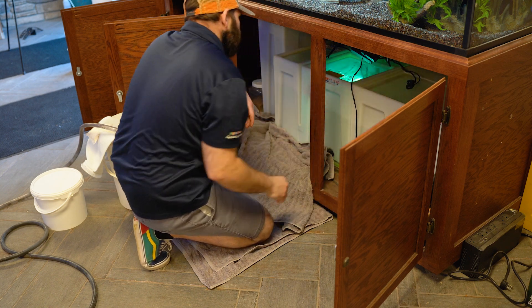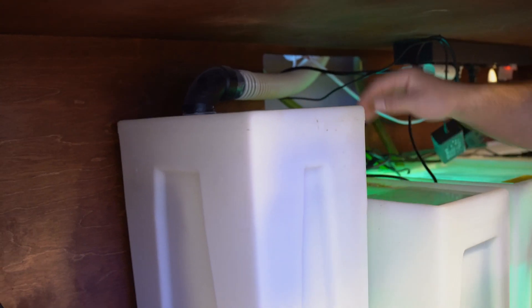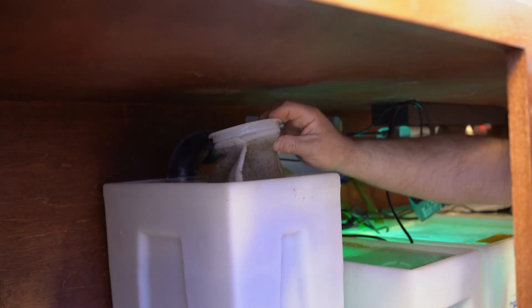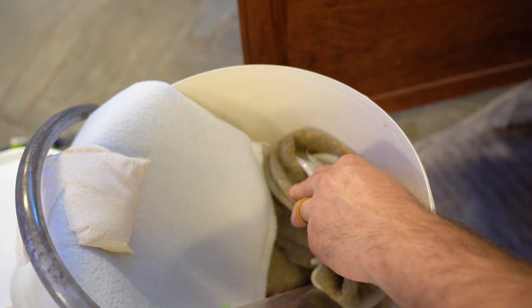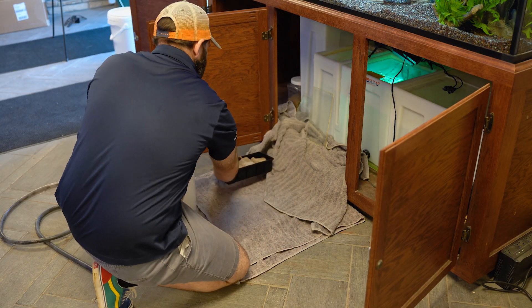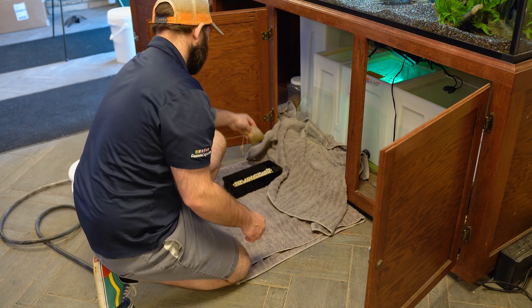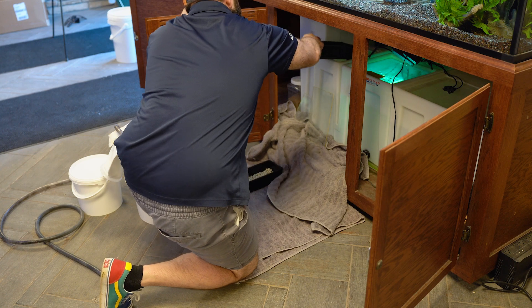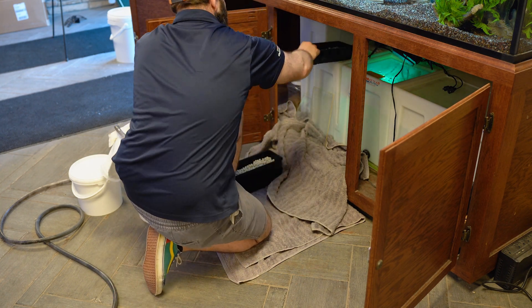To start, make sure to unplug everything from your power strip and remove all of the sump lids. We'll be starting with the sock tub first. Remove the used filter sock from the sock tub and place it in your empty bucket or container. Next, remove the top biomedia basket from the baffle tub, discard the purigen that is in that basket, and set the basket down. After this step is done, continue to remove the remaining biomedia baskets, stacking them from top to bottom. The bottom one will now end up on the top.